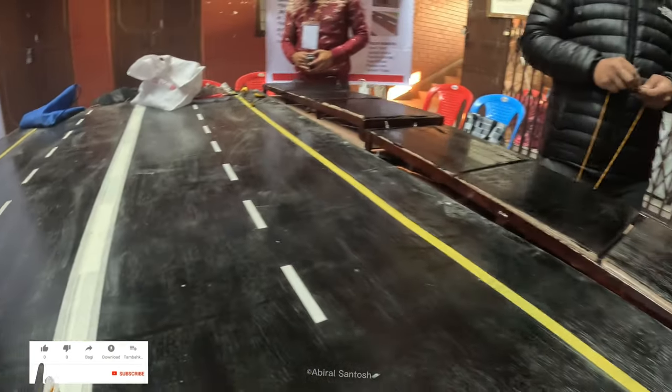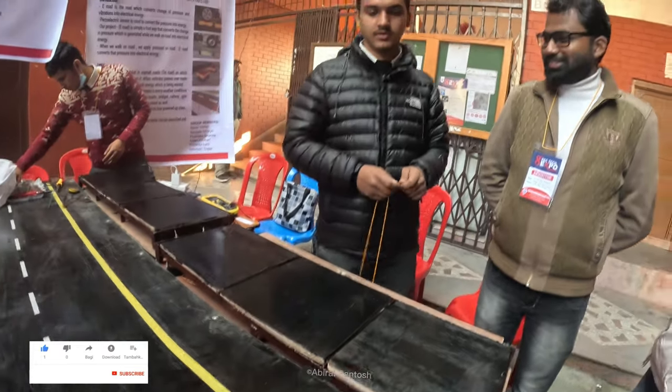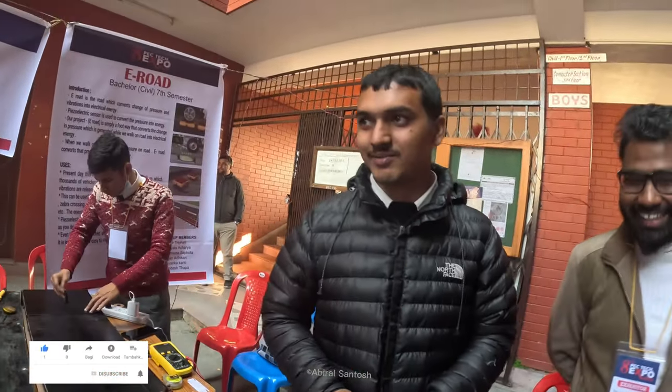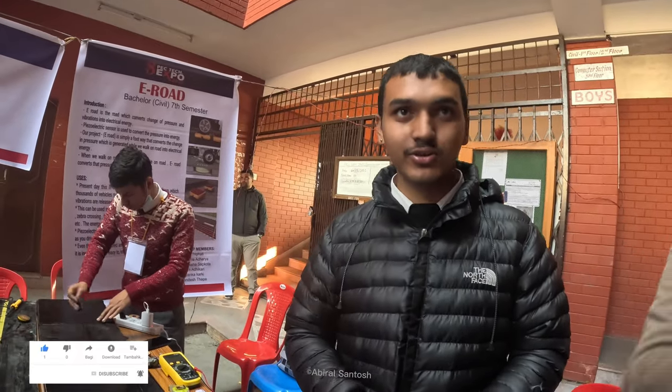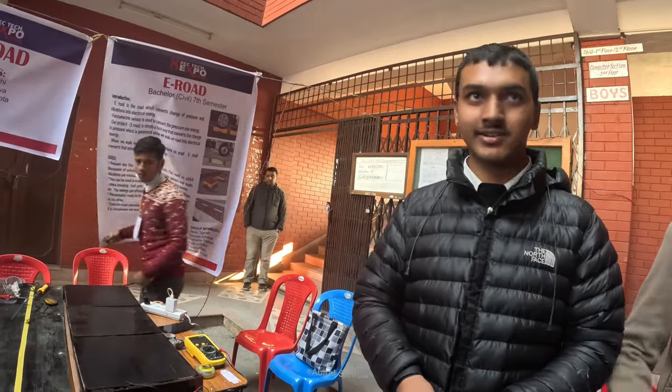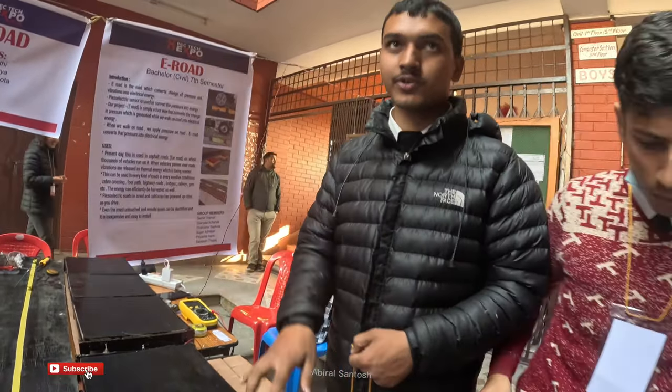How does this do for you? It is excellent. We are doing the project — we have to make a project, we have to use the PGA sensor, we have to generate electricity, we have to show the module. What do we have to do?